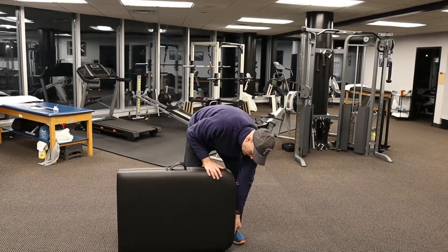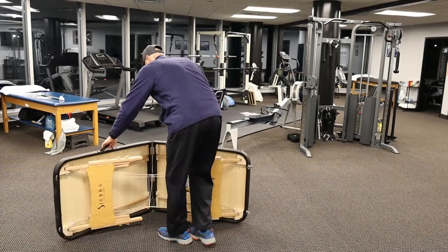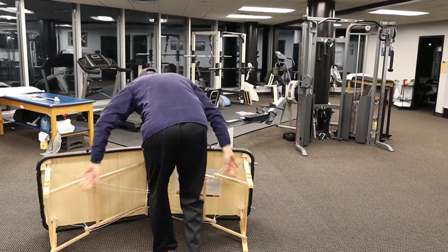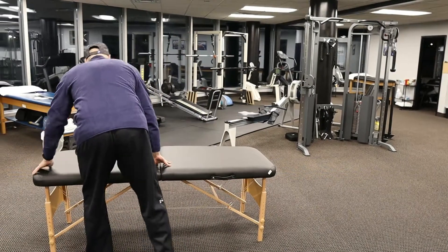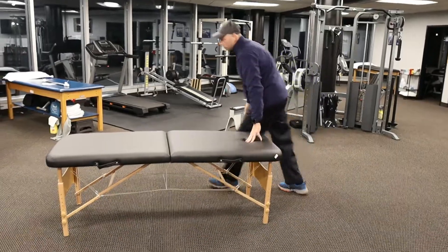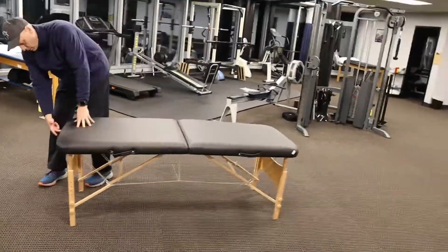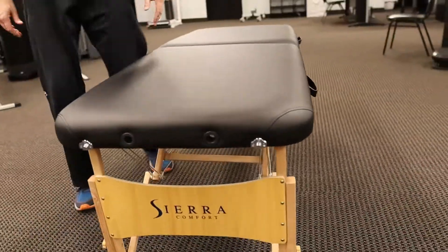Set up is just the reverse of the process. And you do have the holes for the face cradle here, so if you wanted to buy a face cradle, you do have those holes there for that.